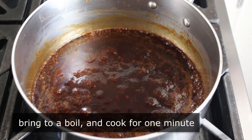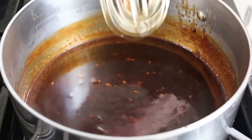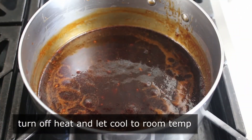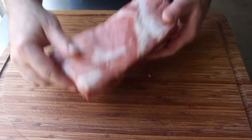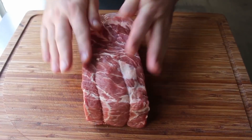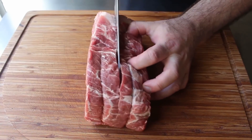As soon as that mixture has boiled for about 60 seconds, we'll simply turn it off and let it cool down to room temp. While we're waiting, we'll go ahead and prep our pork. While you can use any part of the pig, my favorite option would be a big old piece of pork shoulder. Pork loin is also popular, but for me it's a little too lean. The shoulder has a good amount of fat, which means we're going to be able to barbecue it for a lot longer without it drying out.